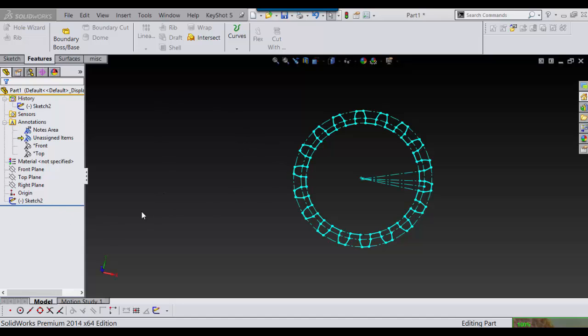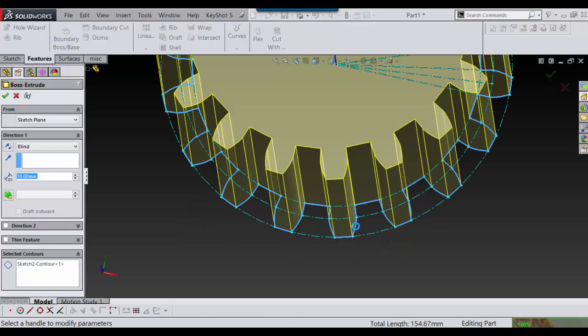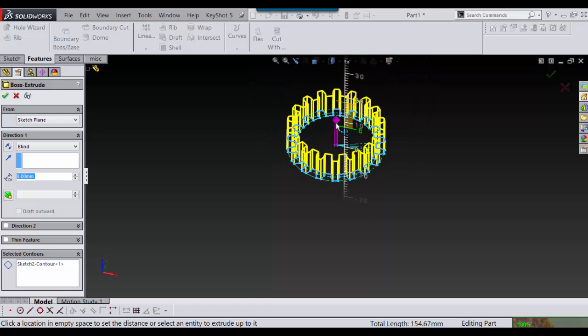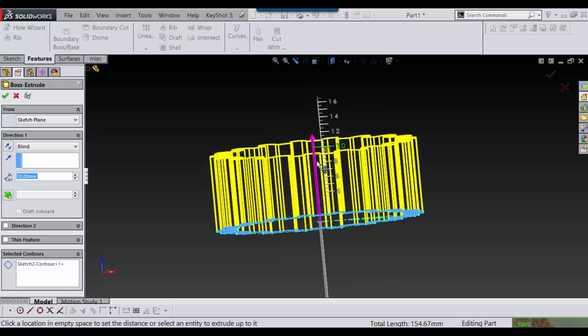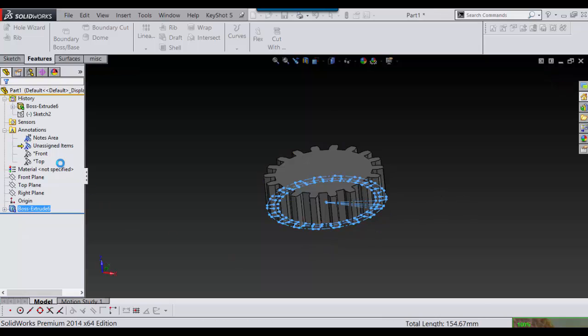First I'm going to go and extrude this. I select what I want to extrude, get a normal height here — that looks good — and say OK.